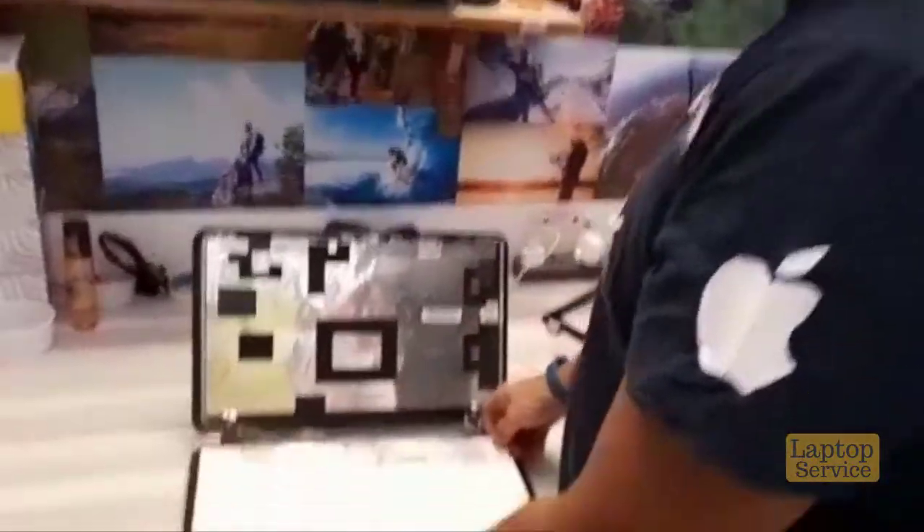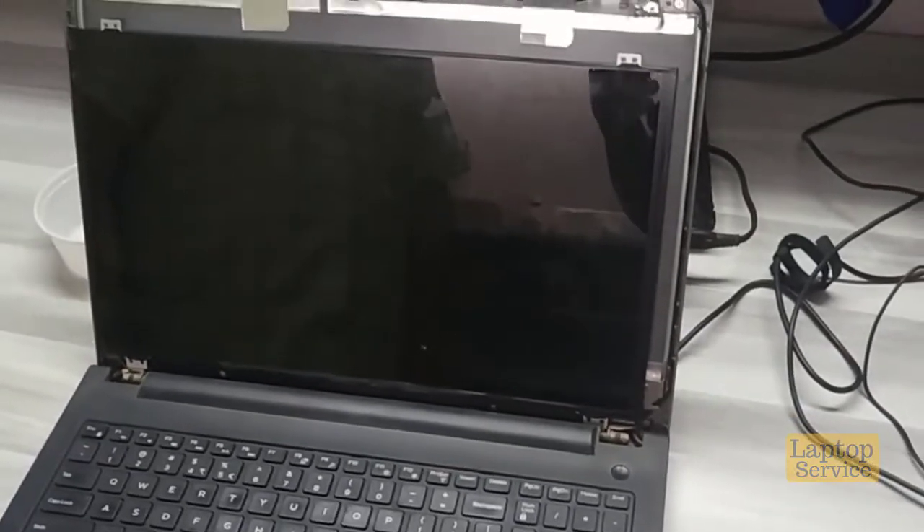So this is the reason why we check. We need to check each screen before we can replace. Here's an example of when the screen does not match.